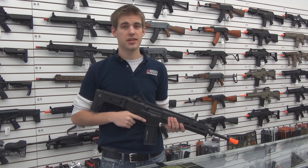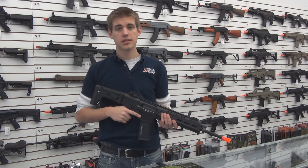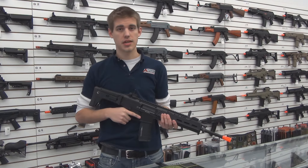Welcome back ladies and gentlemen to another Airsoft Station Gun Overview. Today we're featuring the Magpul licensed ANK Masada.